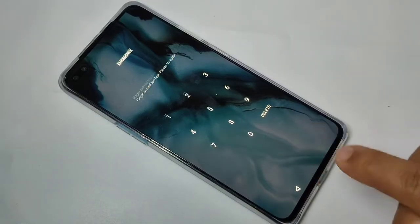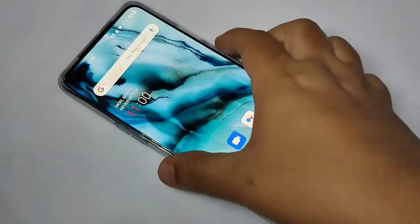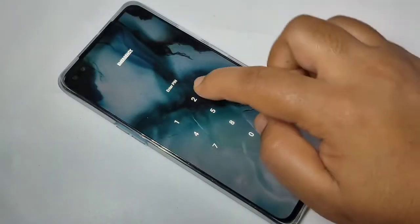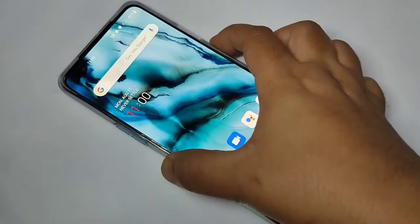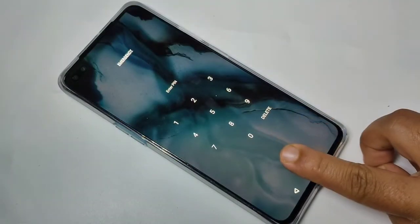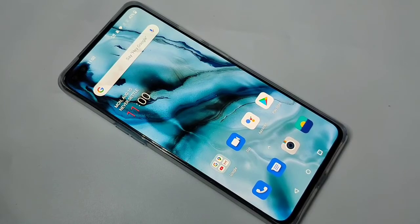Just touch the fingerprint sensor and you can see it is opened. If you want to enter the PIN instead, you can also enter it here. Just touch and it opens. In this way you can set the fingerprint lock in this device.